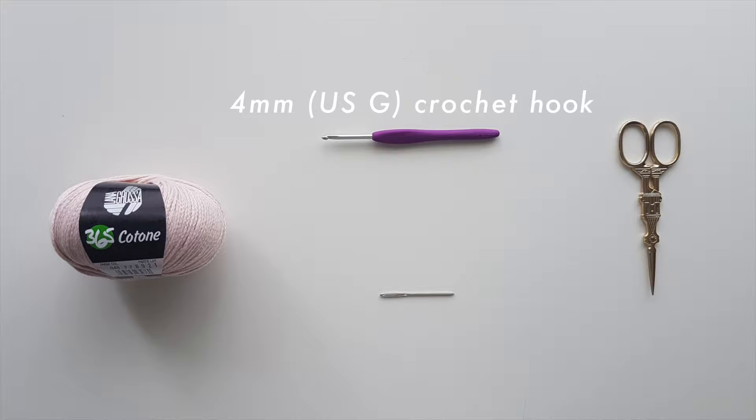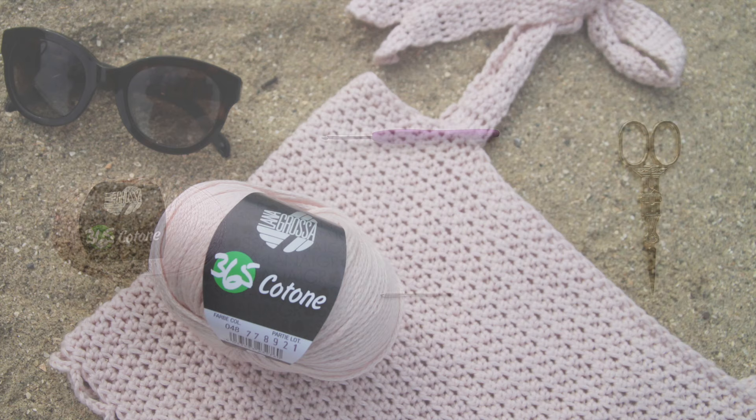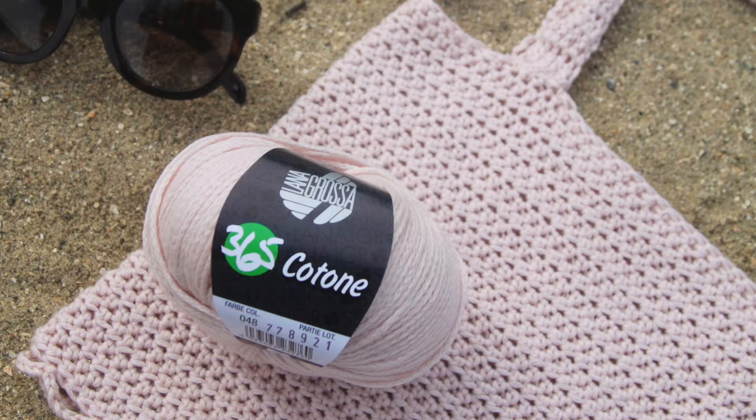You will need Aran worsted weight yarn, a 4mm crochet hook, a darning needle and some scissors. Today I'm using Lana Grossa 365 Kotone — it's a cotton and polyamide blend.